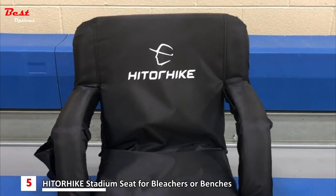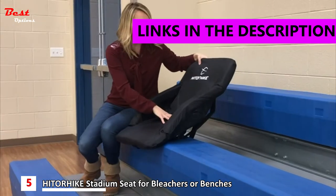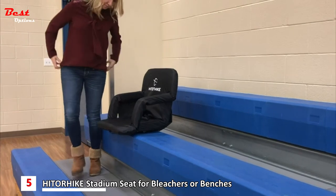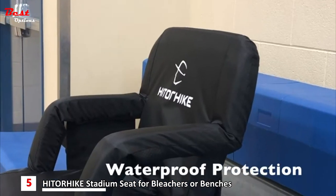The Hit or Hike stadium seat is the best way to enjoy a game in comfort. This padded chair was carefully designed with an anti-skid bottom to ensure comfort with any reclining position. The waterproof material will keep your chair looking good through rain or spills.